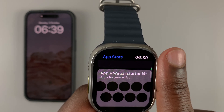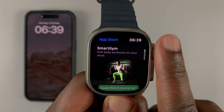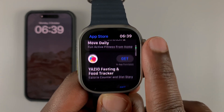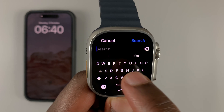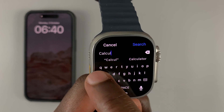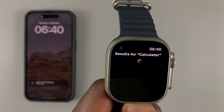You're now inside the App Store. From here you can either scroll through suggested applications and popular apps that you can install, or you can search for a specific application. Let's quickly search for a calculator application — type it in and then tap on Search at the top right corner.